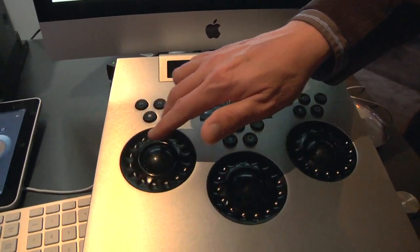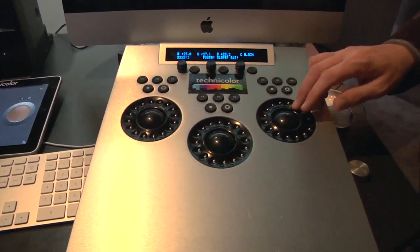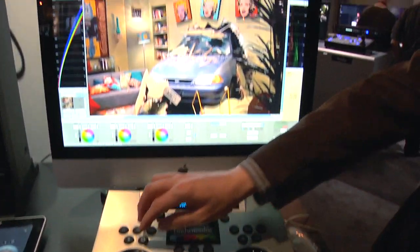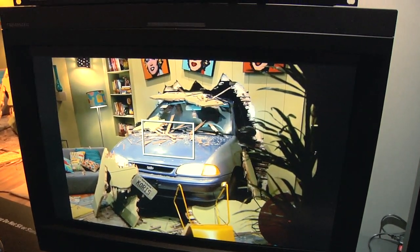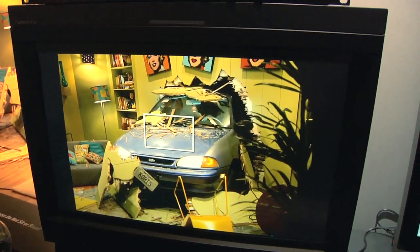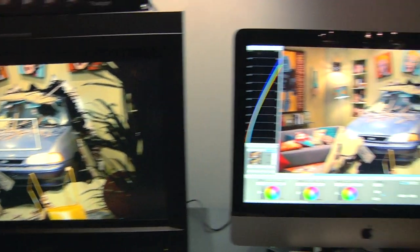You have a density control for density offset, a contrast control, and then the ability to take out red, add in red, take out green, add in green. If you want to make the picture yellow, take out some blue or add in blue. It's a very simple, easy-to-use tool that you can communicate with the DP in their vocabulary.